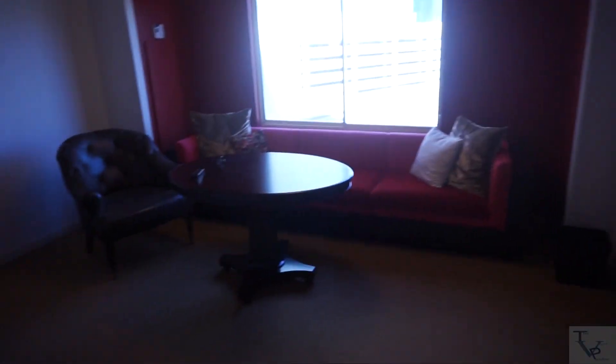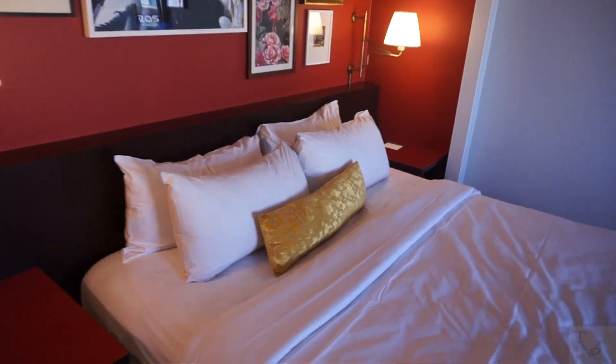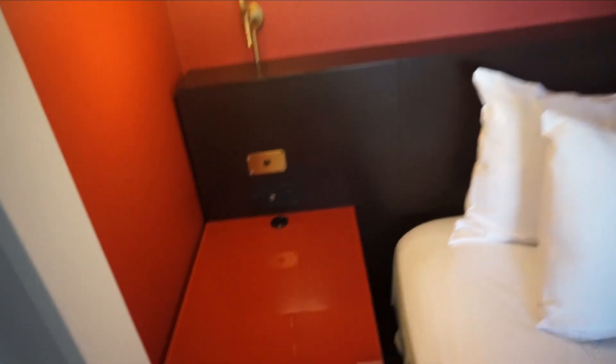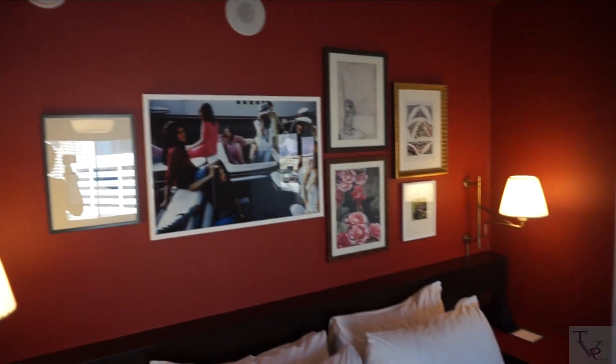Coming into the main part of the room — this is your main room area. Around the corner you have your bed area. You've got two lamps on each side, and there are USB charging and standard outlet charging ports on each side.